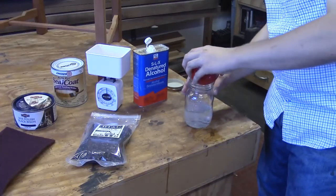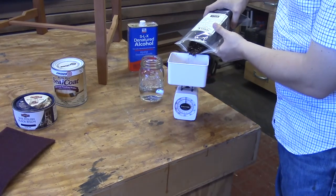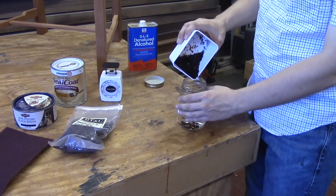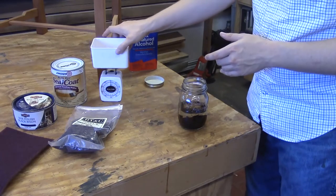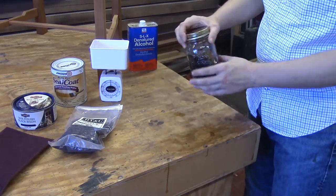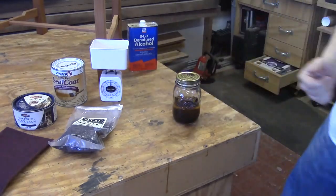To make a one pound cut of shellac, pour one cup of denatured alcohol into your container. Then take your shellac flakes and measure out one ounce on your scale, watching slowly until you hit one ounce, and pour them into the denatured alcohol. Cover the lid and shake the jar. It'll take anywhere between two and 24 hours for the flakes to completely dissolve — the warmer it is, the faster they'll dissolve. Every couple of hours, come by and give it a good shake so no flakes sit on the bottom without mixing in.